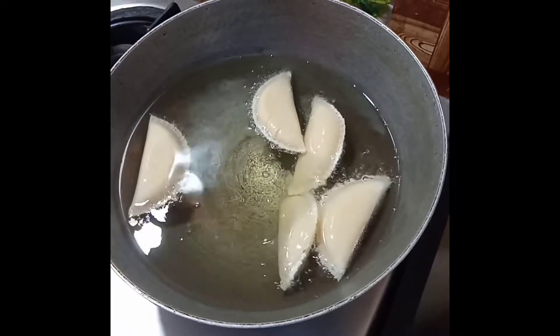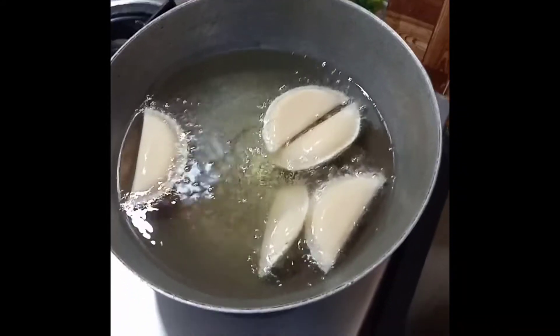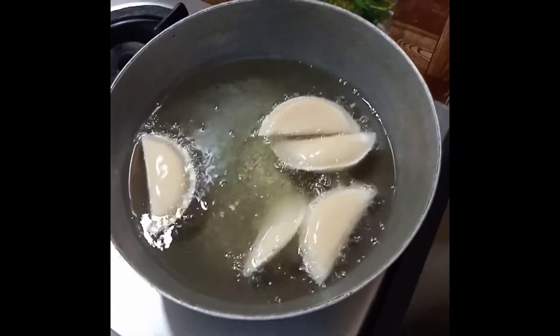Fry until golden brown on both sides on high flame or medium flame.